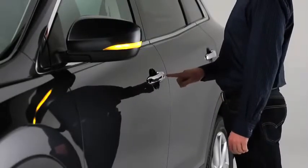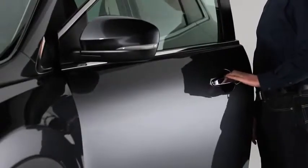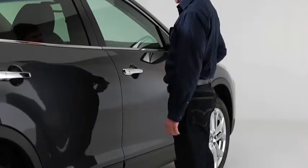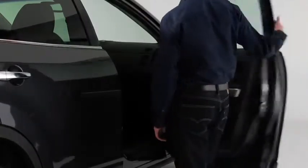To unlock all doors and the lift gate, press the request switch again within three seconds, and two more beeps will sound. To unlock the doors and the lift gate from outside, press the front passenger's door request switch. Two beeps will sound, and the hazard warning lights will flash twice.